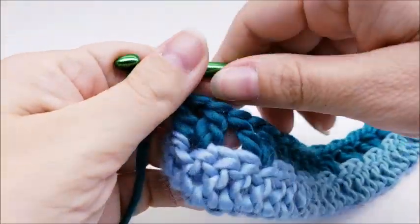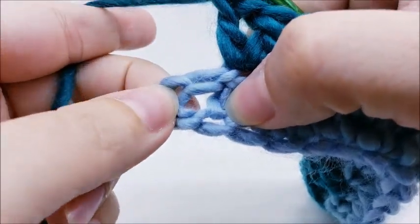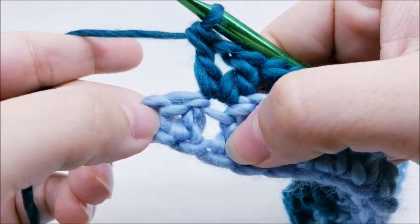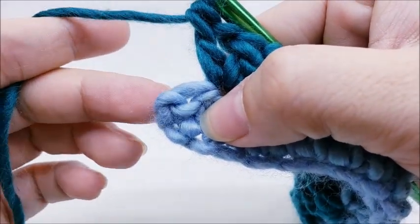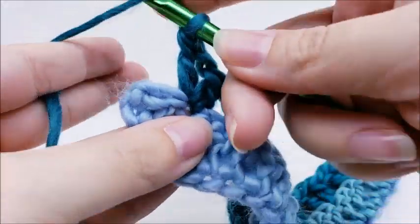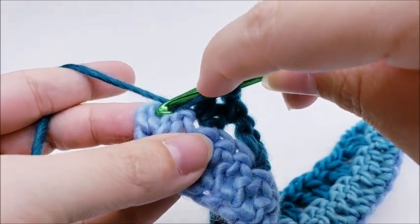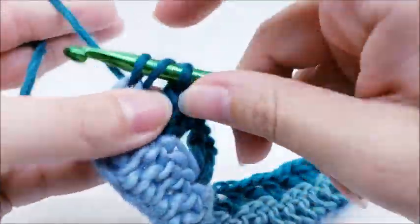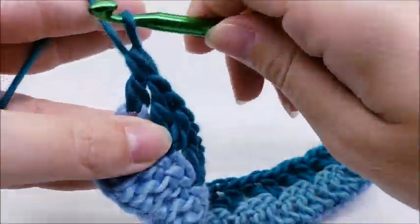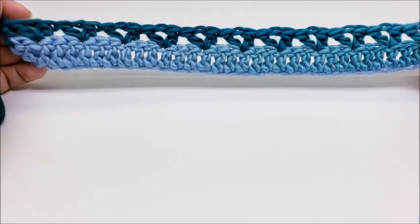I'm coming to the end of row two. I just did my last V stitch and I have two stitches left, one of them being the chain on the end. I'm going to skip the next stitch and then work one double crochet into the top of the last chain. That'll end row two, and you should have a total of 11 V stitches.